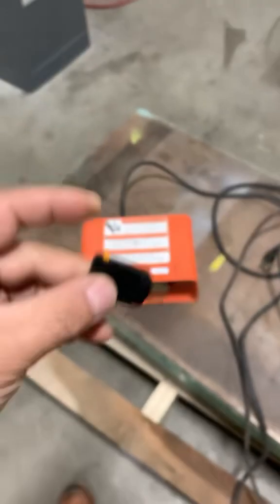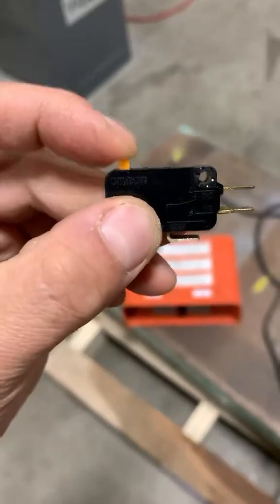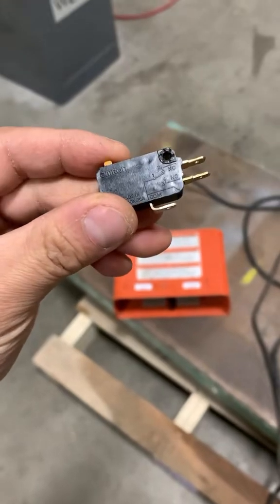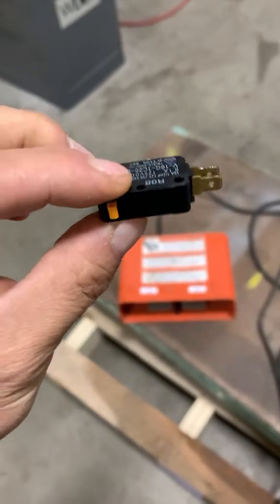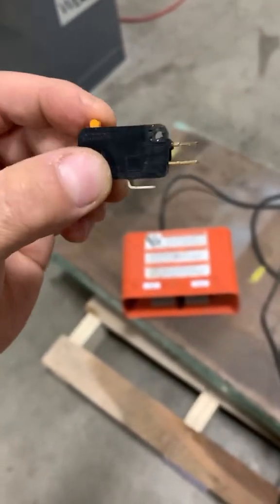Today I troubleshot a bad micro switch from this foot switch on this lift table. You ever hear people saying make sure it clicks? Well, this micro switch is bad and it's clicking. Just because it clicks doesn't mean it's working — this one clicks and it's bad. Let me show you how I troubleshot it.